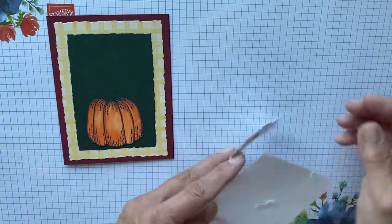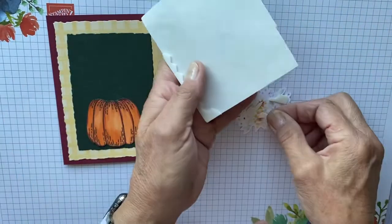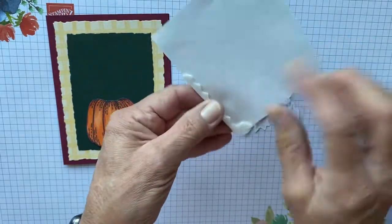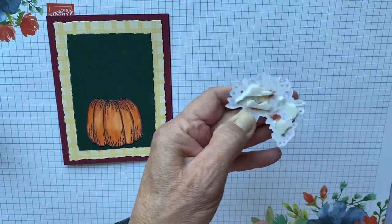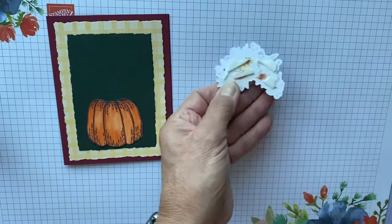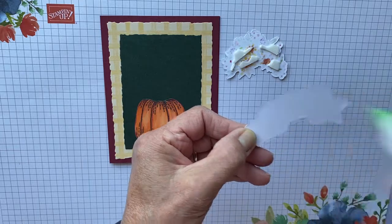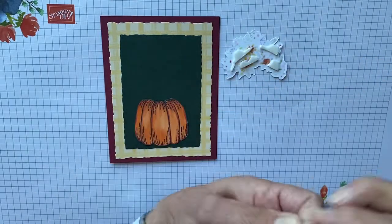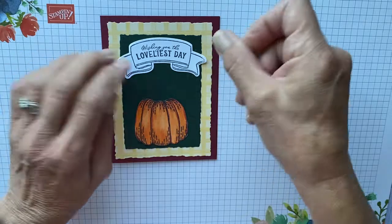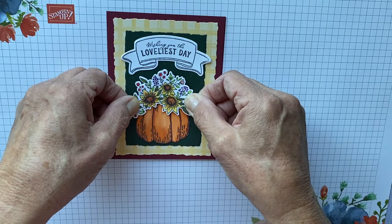Now you're going to put some dimensionals on the back of the flower. We always like to use even the edge of our dimensionals — using all these little spare pieces. Then we're going to just pop this up on the pumpkin. And before I do that, I have to put the sentiment tag down. So I'm going to glue the sentiment tag on here — just a little bit of glue does it, you don't need a lot. And that is going to go right up here, and then that will let me know where to put my flowers, and they are going to go right there.